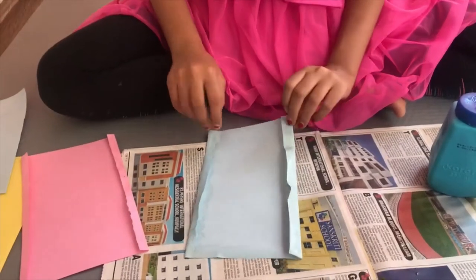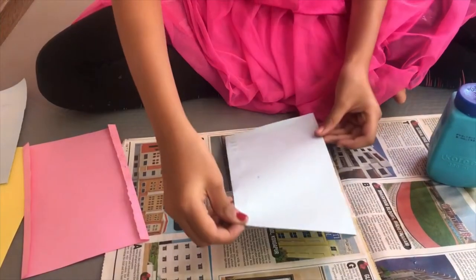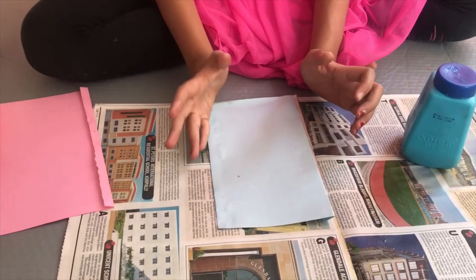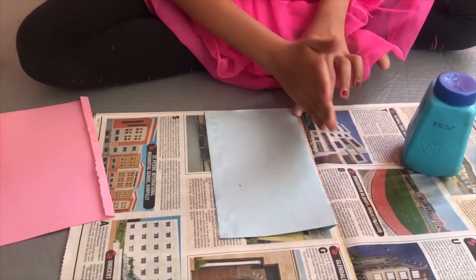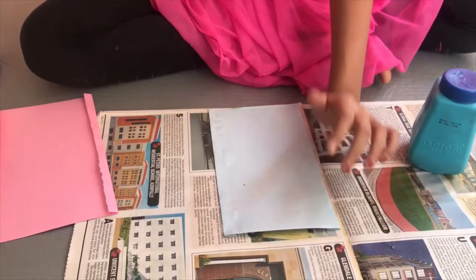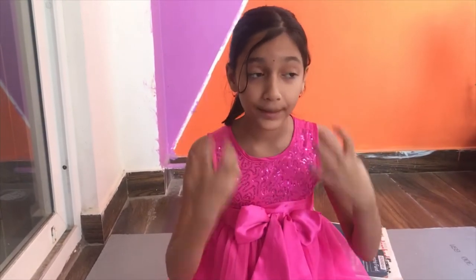After you apply the glue, stick it below like this and then carefully, based on size, paste it in place. Give it a little press only — not too hard. Don't glue the upper part or else you can't insert paper. And don't insert paper right now because your paper will get stuck with the glue.